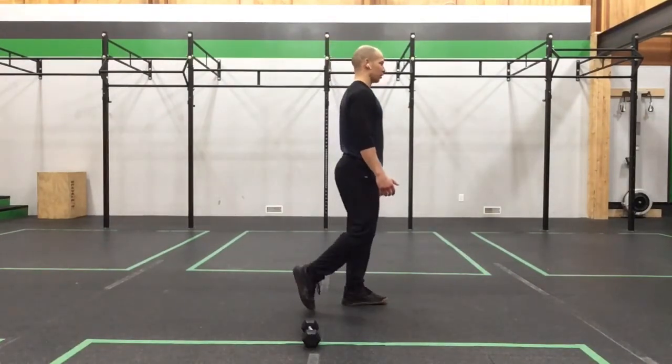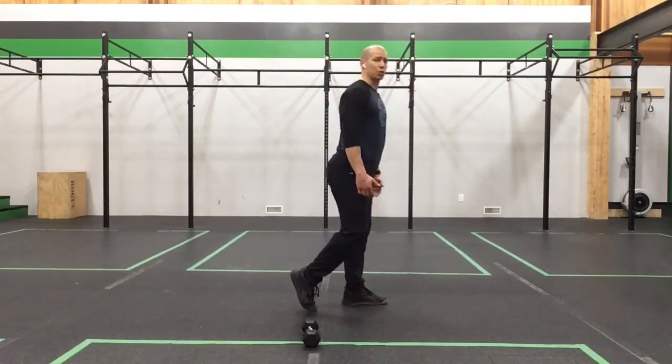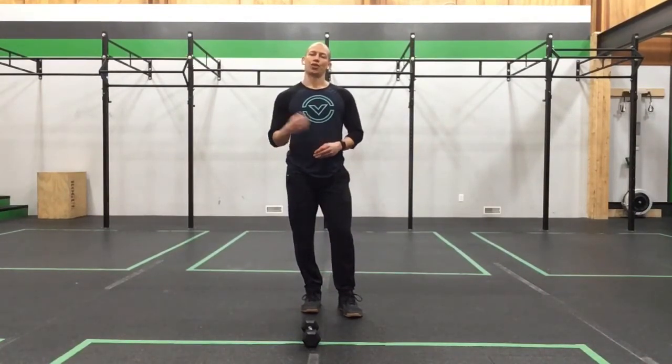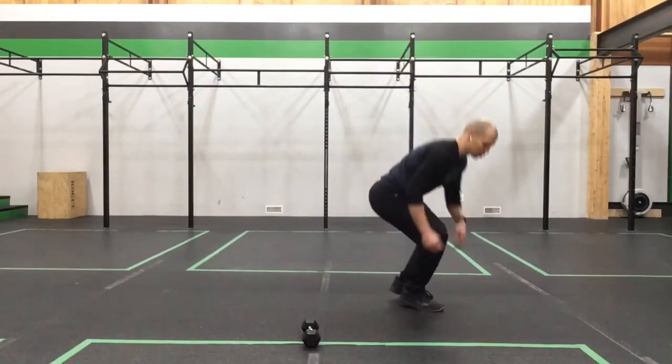If you can only get to just above the knee with a good back position, that's okay — take it there and maintain position. Primary focus is that good back position. Once we're done 30 seconds per side, move into a 30 second rest.